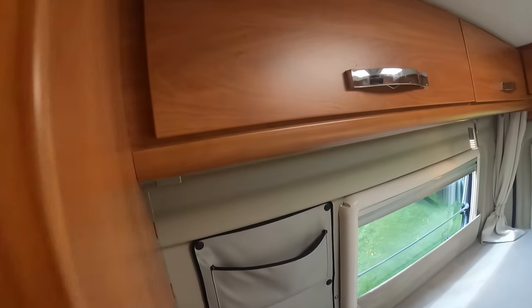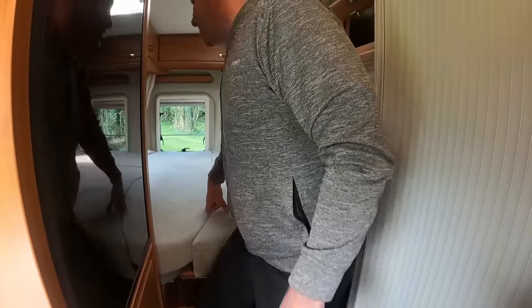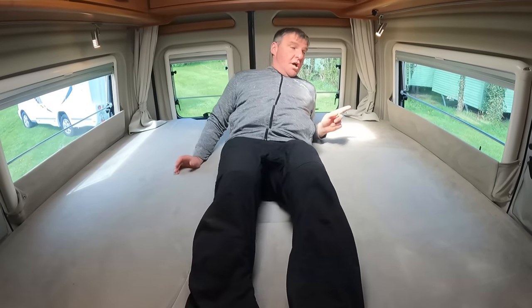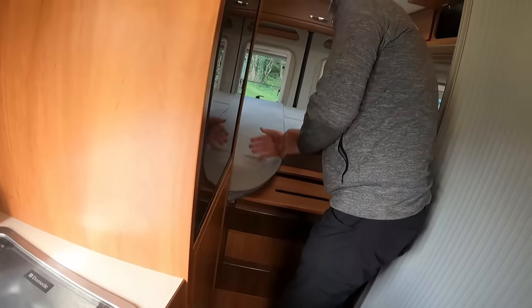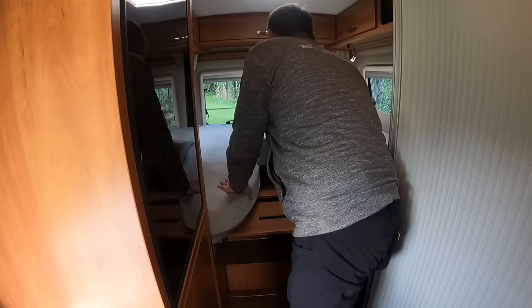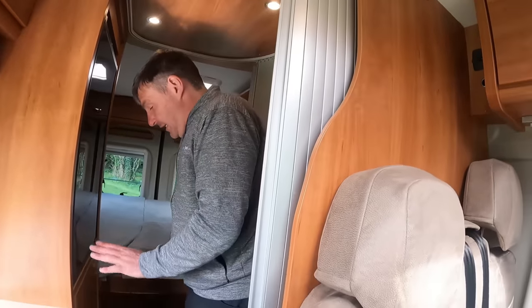I'm just going to do the back first. Loads of storage all the way around. That is a big bed. We've got storage there as well. That's a great sized bed. We'll go to the back door bathroom. You'll sleep three in that. You can also have it as two singles — you can have it as two single beds. Very popular layout at the moment, the two singles. Because you've got all the entertaining you can do there. You've also got a bed make-up here as well.